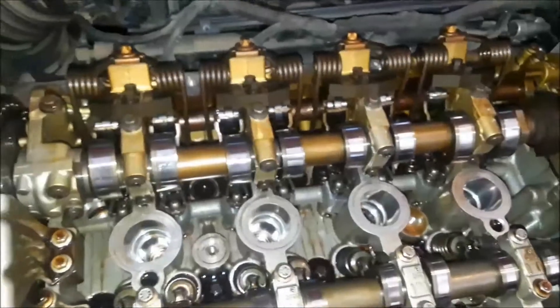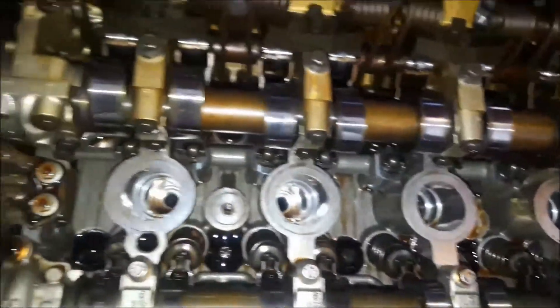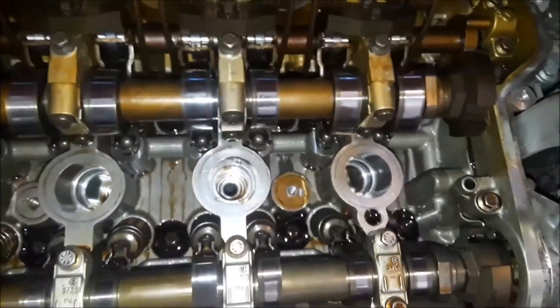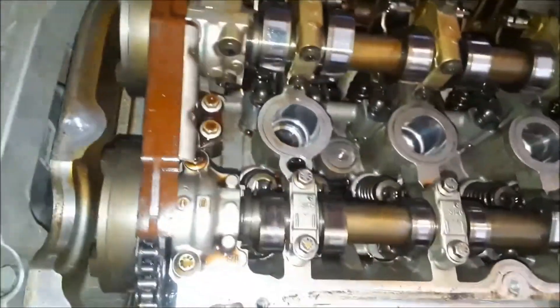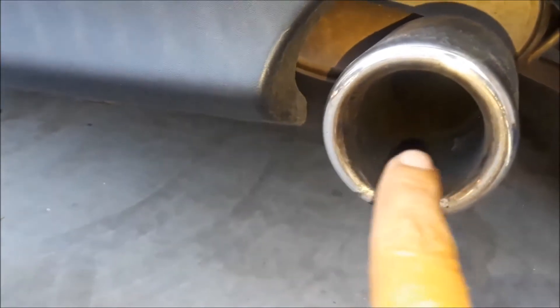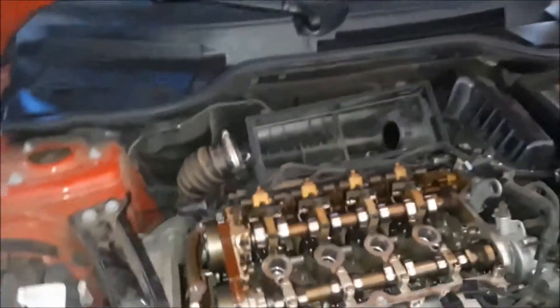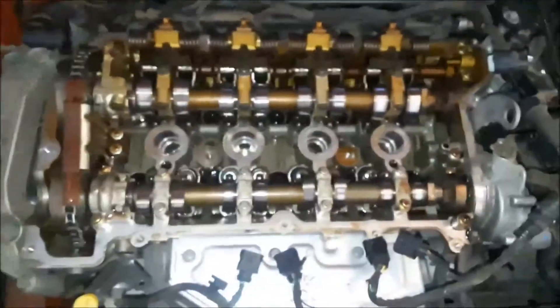I removed all the spark plugs and they look filled with carbon — no oil, no water signs, just a lot of soot from the way the engine is running. Something my son and I noticed the day we brought it in is that the tailpipe is full of carbon deposits. Some is normal but it's unusually thick; I rubbed my finger there and cleaned it off, and just pulling it into the driveway it covered up again.